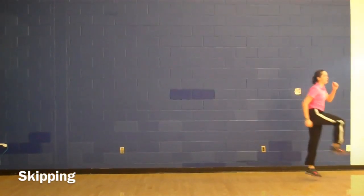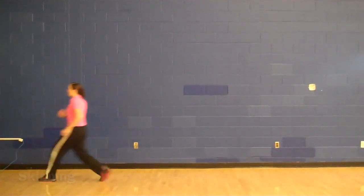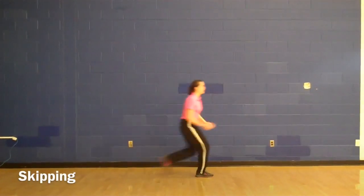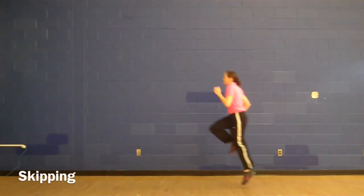When you skip, you take a step and then you hop on that same foot you stepped on, then switch to the other side of your body. It's a step hop, step hop, step hop. Raise your knee up high as you go.